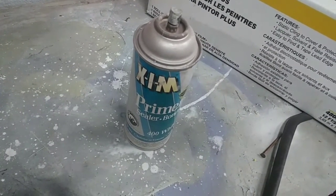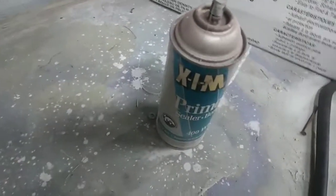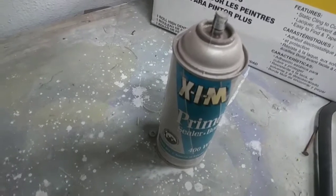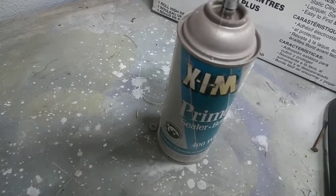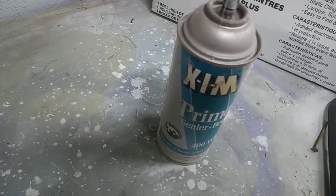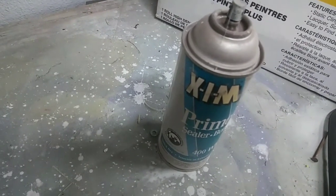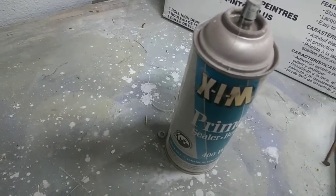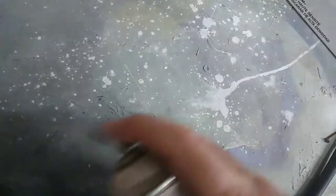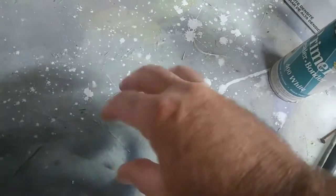You can take a high-gloss paint and go right over it with this product and it'll stick. Now here's what most people do wrong with this product: they put it on too heavy. It is not meant to cover at all. You put on a very, very light coat — in fact it's not even going to cover in one coat. All you're doing when you spray this product is spraying it just to the point where the dots connect together.